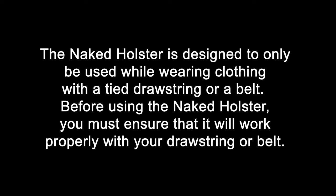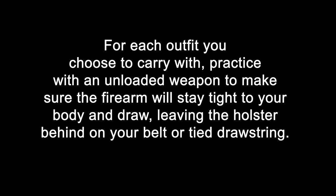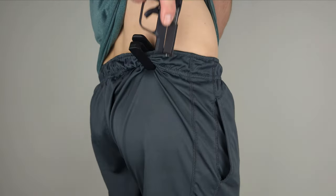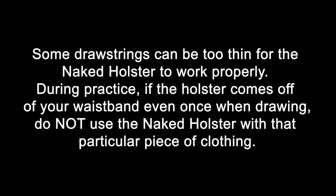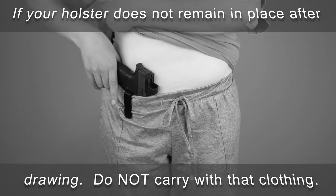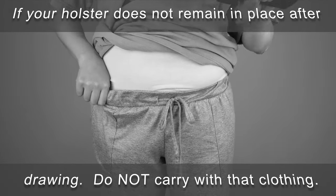The naked holster is designed to only be used while wearing clothing with a tied drawstring or a belt. Before using the naked holster, you must ensure that it will work properly with your drawstring or belt. For each outfit you choose to carry with, practice with an unloaded weapon to make sure the firearm will stay tight to your body and draw, leaving the holster behind on your belt or tied drawstring. Some drawstrings can be too thin for the naked holster to work properly. During practice, if the holster comes off of your waistband even once when drawing, do not use the naked holster with that particular piece of clothing. If your holstered weapon does not remain tight to your body or if your holster does not remain in place after drawing, you should try different clothing or belt combinations.